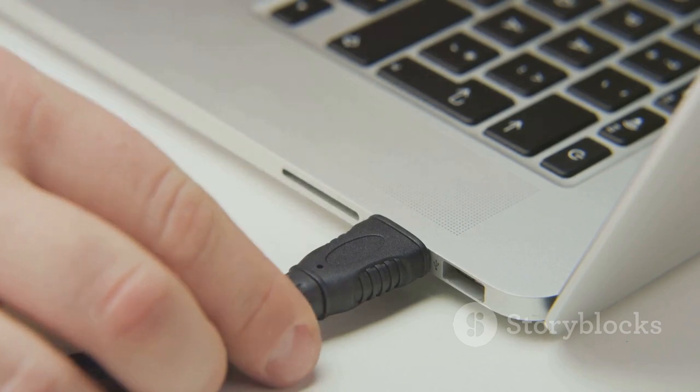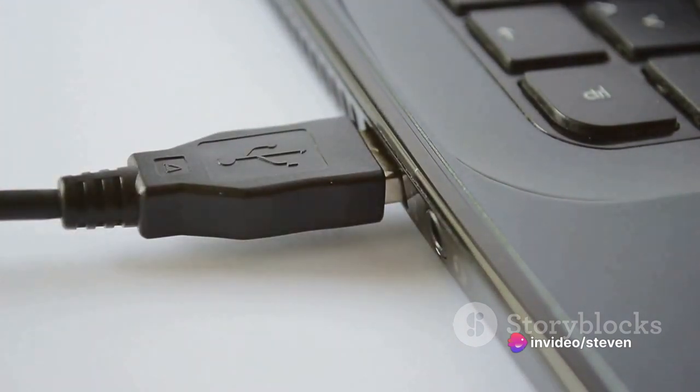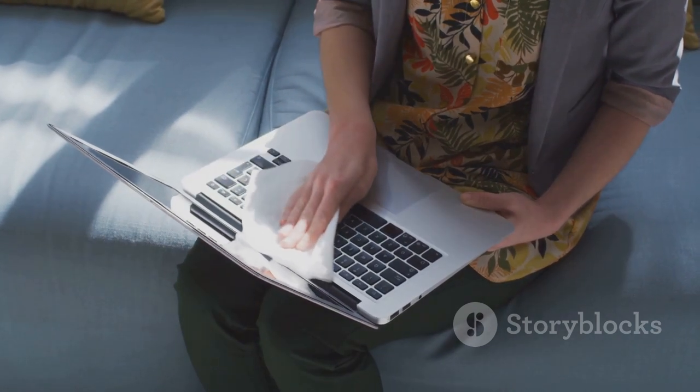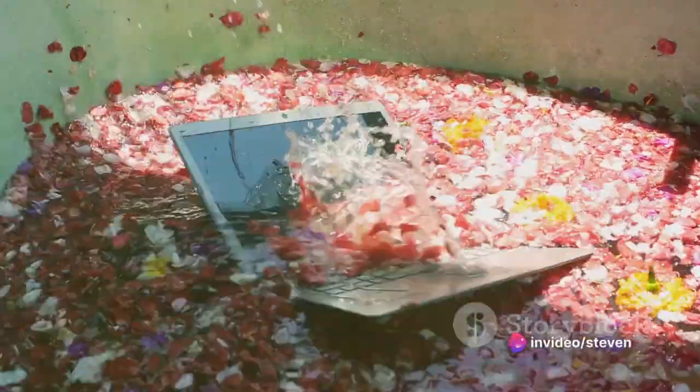Next, disconnect all peripherals. This includes your mouse, headphones, or any USB devices. These could also be at risk and should be set aside for separate cleaning. Lastly, gently shake your laptop. This isn't a magic trick — it's an attempt to dislodge any excess water that might be hiding in the nooks and crannies.